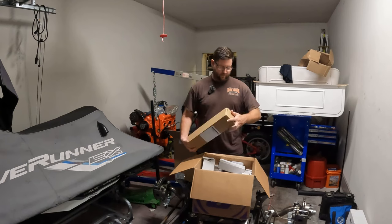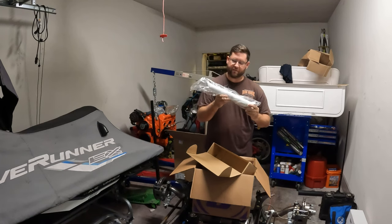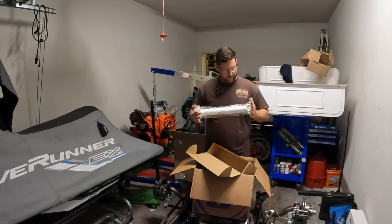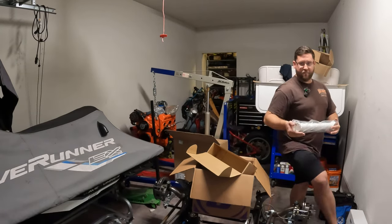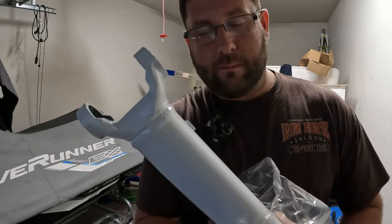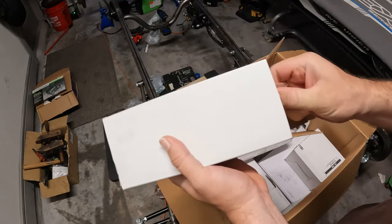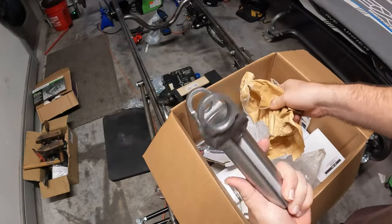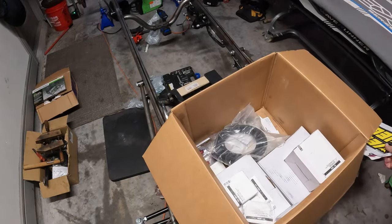Let's dive into the box and see what we have, because we're going to be installing most of this. The first thing is our driveshaft. I looked everywhere online to try to find a 16-inch driveshaft and not have to buy it from Speedway to save money, but this was the cheapest one I could find. It came with pretty much all the parts — the yoke for the turbo 350 and pretty much everything you need.